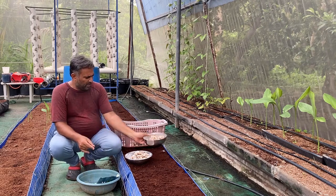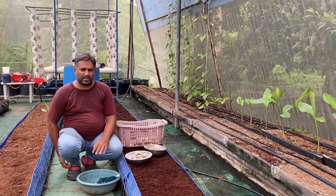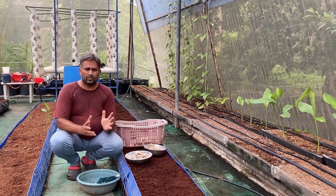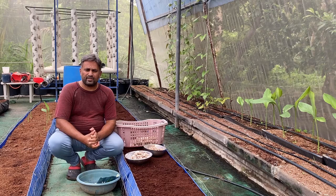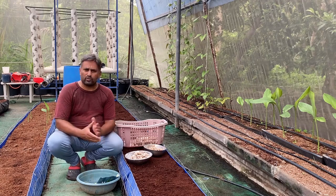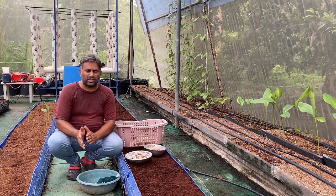Once we prepare the seeds we can do the sowing. Regarding spacing and tuber size: we are using 10 to 12 grams per seed. The logic is that ginger has the potential to multiply 8 to 10 times when sown into soil, so if we put 1 kg of seed into soil we can get 8 to 10 kg of ginger at the end of the season.